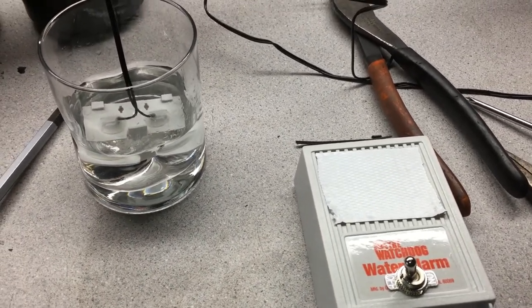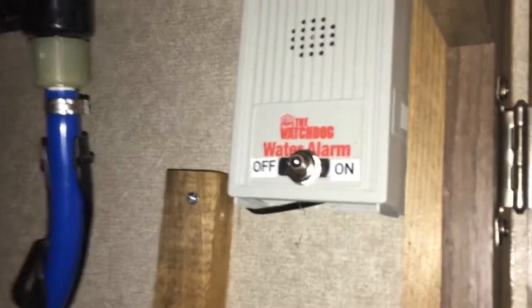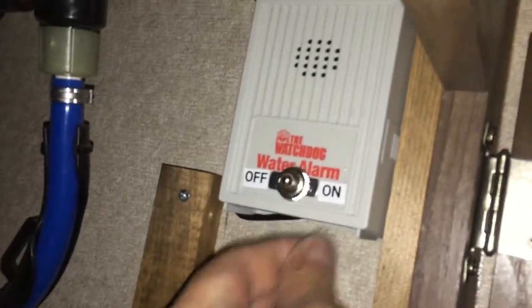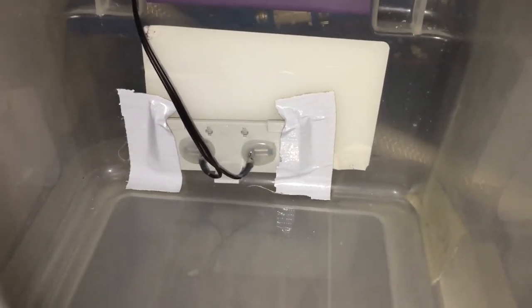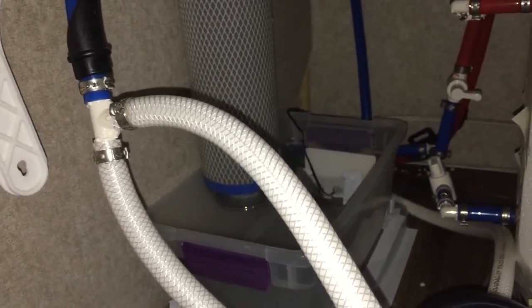I have the alarm installed inside the trailer — it's right up here in the top corner. I put a screw up there and the whole unit slides onto it since it's slotted, so it's held in place. I ran the wires down through the wall. Here's the other side of the wall and the hole I came through — the wires just come into this tub. I have it taped on the side so that if water gets up maybe half an inch, the alarm will go off.